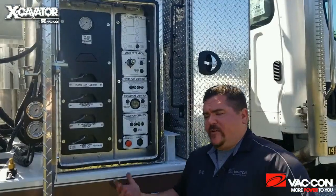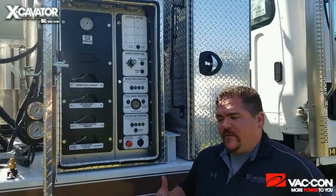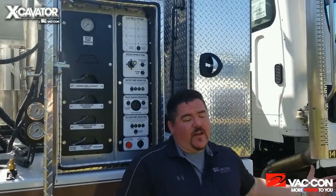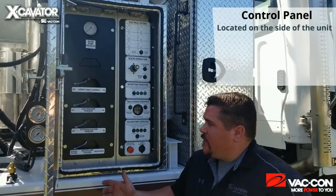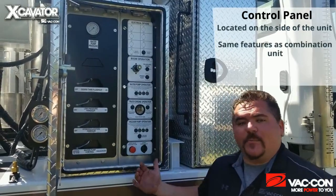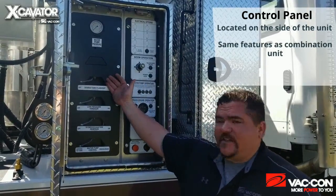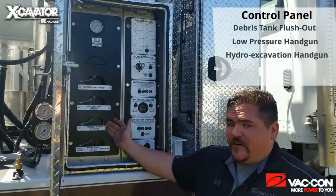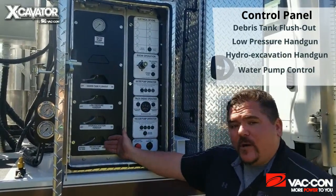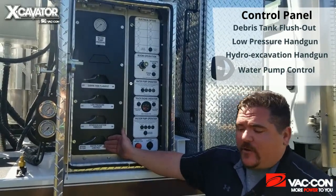We're over here at the curb side of the truck and we're going to talk about the control panel on this hydro excavation unit. With a regular combination unit, you'd be used to all your functions being up at the front. Since we're going to be working off the side of the truck or the rear with our wireless remote, we've moved all of our controls over here. You still have all the same features, just set up a little bit differently. On this unit, I have my debris tank flush-out circuit, my low pressure handgun circuit, my hydro excavation handgun circuit — which we're going to be using the most — as well as my water pump control circuit to allow me to either send the water to the circuit I need or dump my water back to the water tanks.